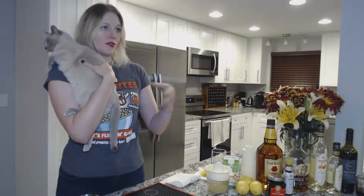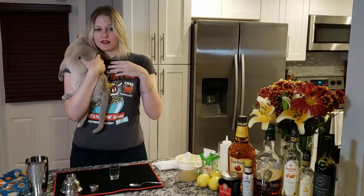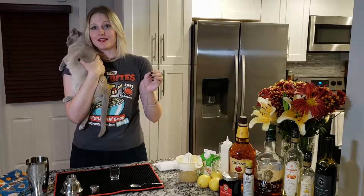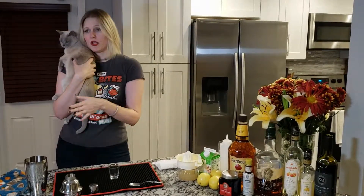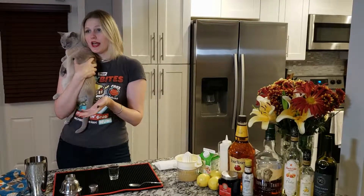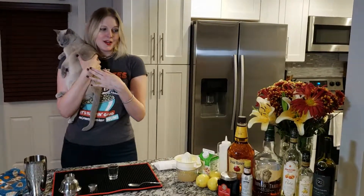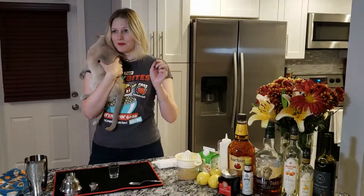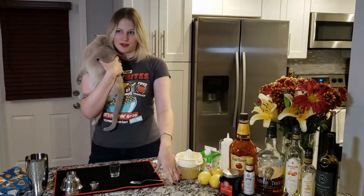The whiskey sour has been around since the 1700s. People have been drinking this cocktail for a very long time. But it was only just written down in 1862 in a book called The Bartender's Guide. And from then on, there have been many different iterations of the whiskey sour, but always maintaining the basic ratio of whiskey, lemon juice, and simple syrup.